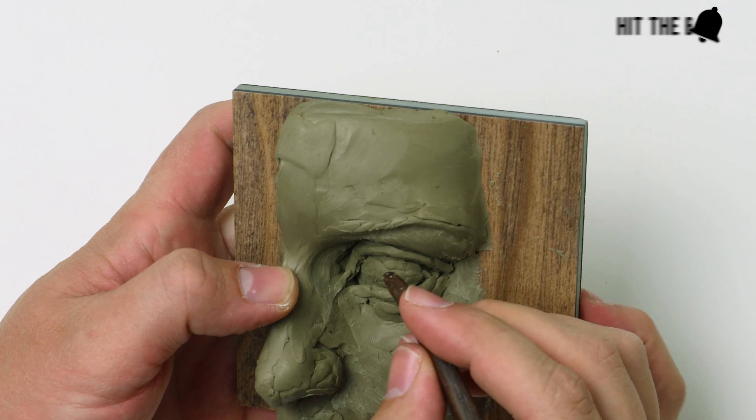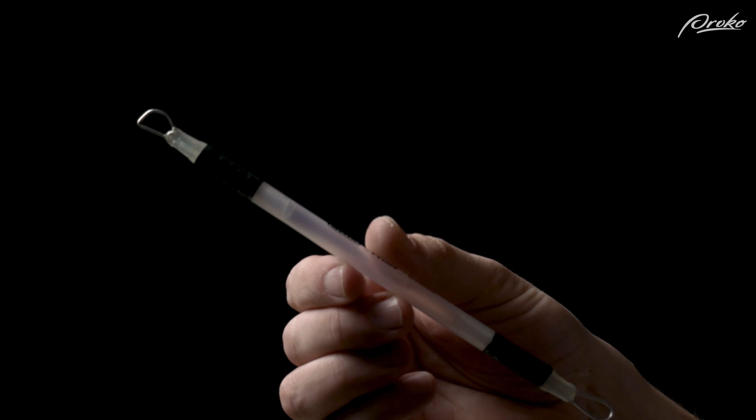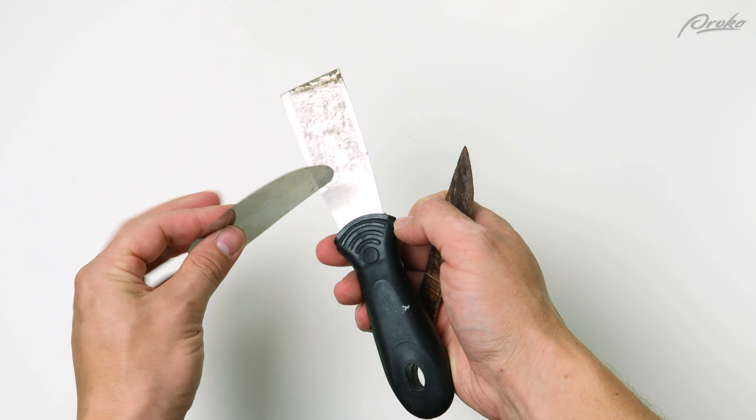In this lesson, we're going to go over all kinds of tools that you can use for sculpting. And if you're looking to really up your game, we're going to go over how to make your own tools for sculpting. There's an unlimited amount of potential instruments, implements, gadgets, doodads, thingamajiggers — there's a lot that can be used as sculpting tools.